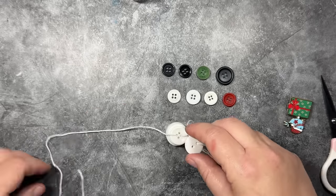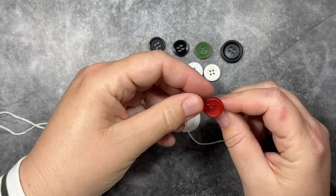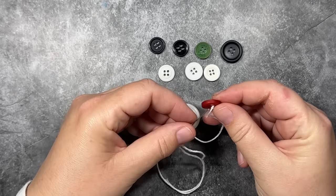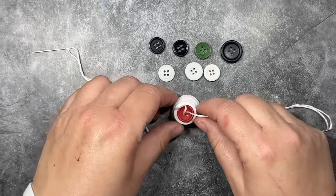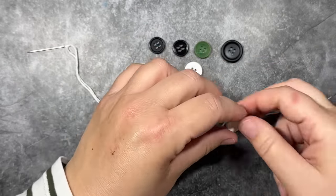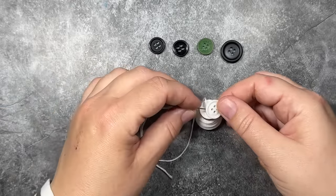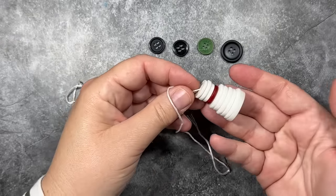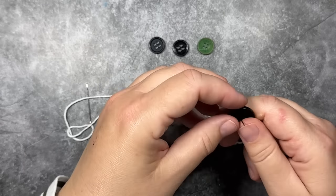I'm just going to keep working my way through my little pile of buttons. Our little snowman is coming along — now we're up to his scarf. I'm just going to thread the needle through the two ends at the nine o'clock and three o'clock positions, as we discussed before. You want to have your thread in holes directly across from each other so the ornament stays nice and steady. If you use the nine and twelve o'clock positions, the ornament will be lopsided and the buttons won't sit nicely.